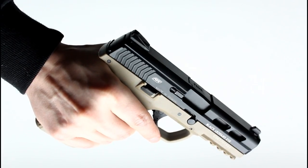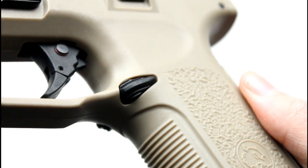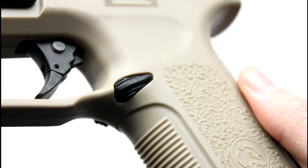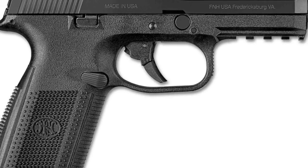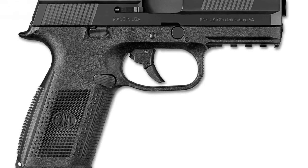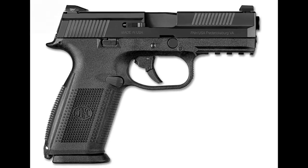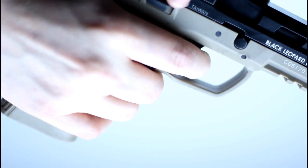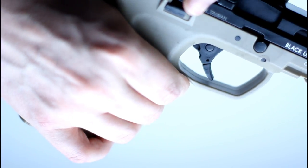The ancillary controls on this pistol are all ambidextrous, meaning both the slide and magazine releases can be actuated from either side of the frame. While the real world pistol the BLE draws its inspiration from does not have a manual safety, the XAE does. On the left hand side of the trigger is a push-through safety catch that effectively bars the trigger from being pulled when pushed through to the right hand side.